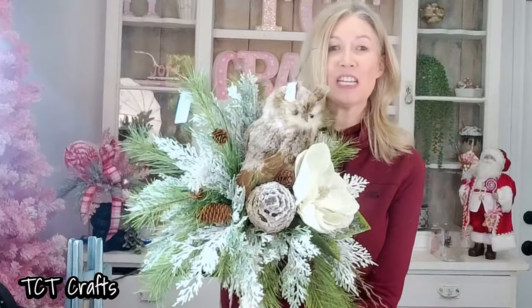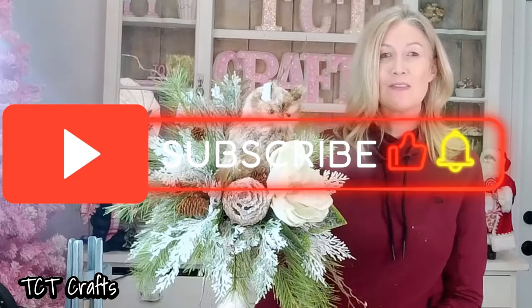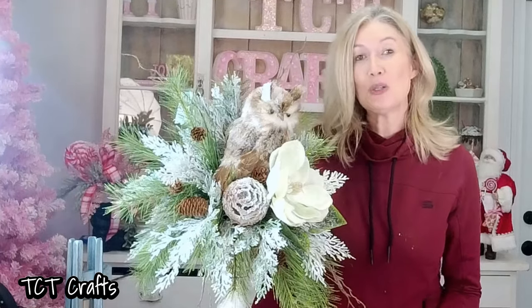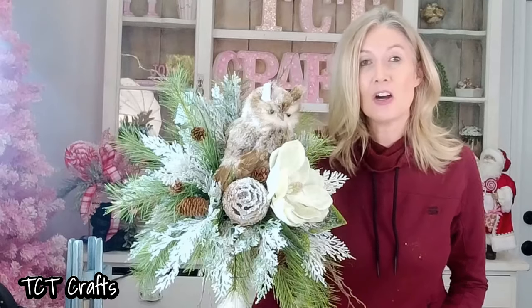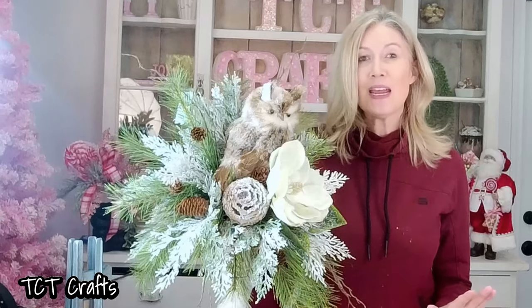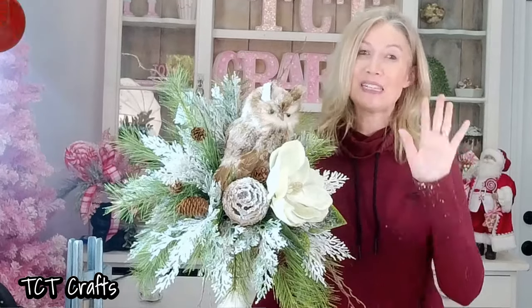Thank you guys so much for watching. If you are new to our channel, we would love to have you subscribe — hit that little notification bell and you'll be notified every time we have a new tutorial. And if you're loving all these tutorials and you want just a little bit more, we do have an exclusive membership group. You can just hit the little join button on our channel homepage and you'll get a couple of exclusive tutorials every month — super low price, less than a cup of coffee. We would love to have you guys over there. Hope you guys enjoyed. Till next time — bye, y'all.